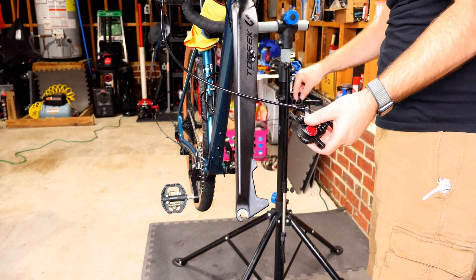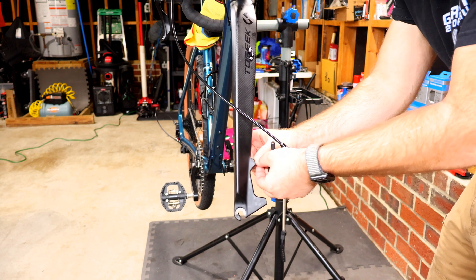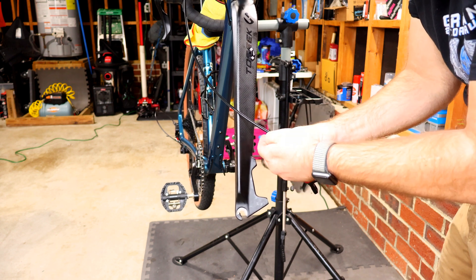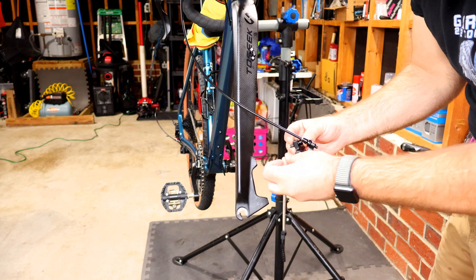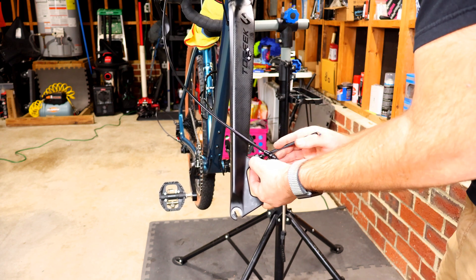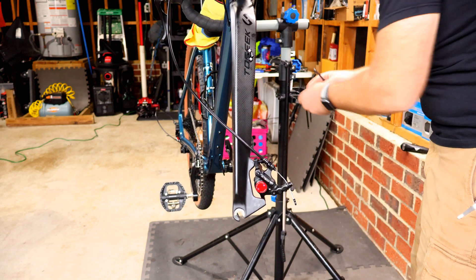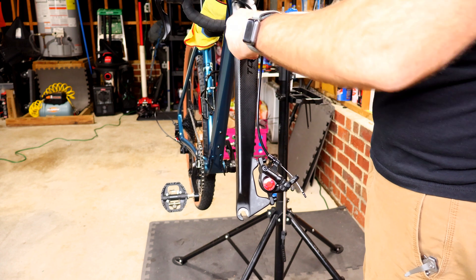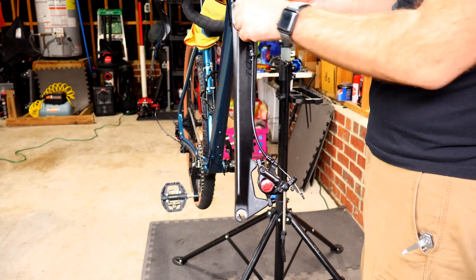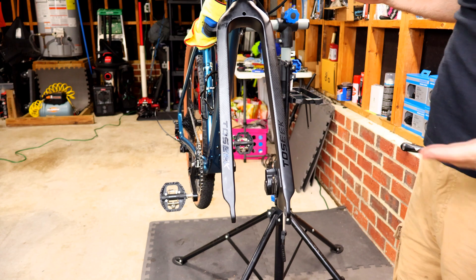Now reattach the brake caliper. Since I had it spaced out, I need the little silver washers in between. Insert the bolt first, then place the washer on it. Finger tight so you're not stripping them. Then reattach the brake hose with the C-clip, with a cable protector so it doesn't scratch the carbon. That's reattached.